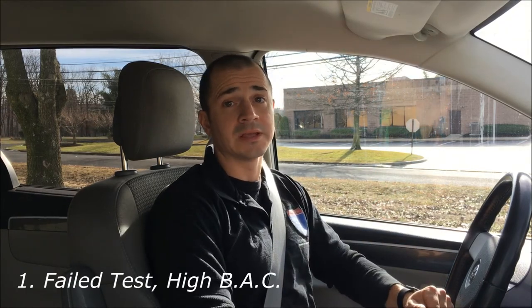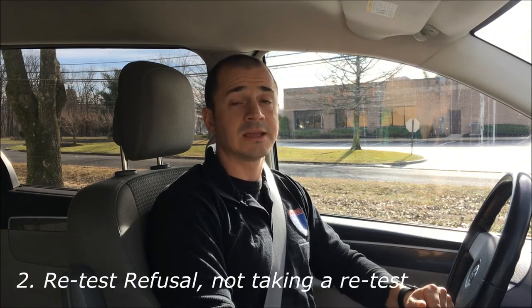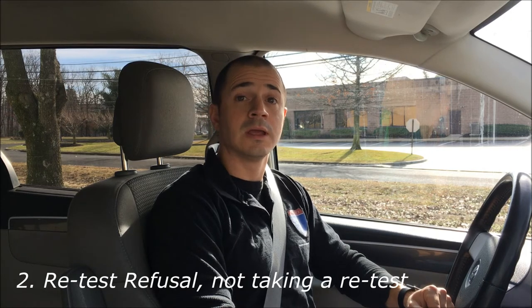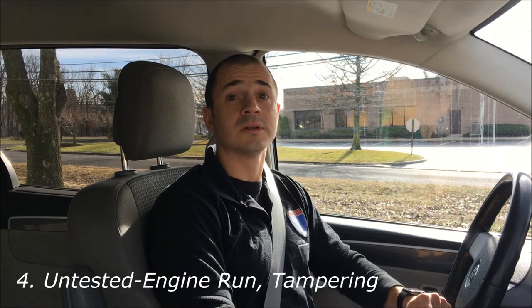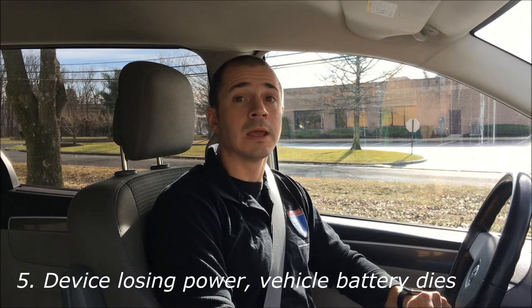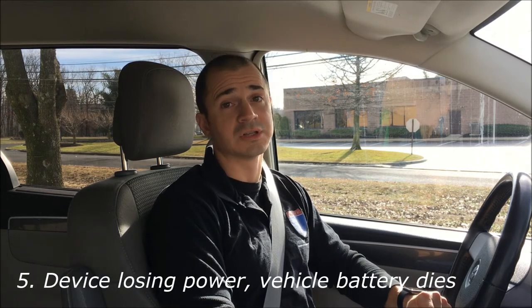There are five things you can get a violation for: failing a test for a high BAC, not taking a rolling retest, if the handset is disconnected, an untested engine run or tampering with the device, and if your vehicle battery ever goes dead. Those are the five things you can get a handset violation for.